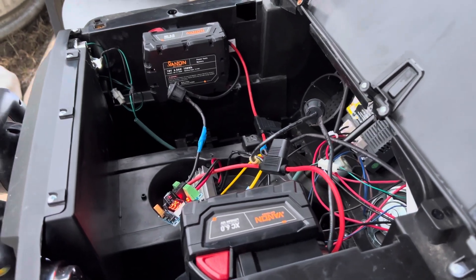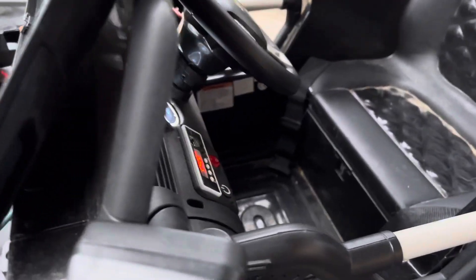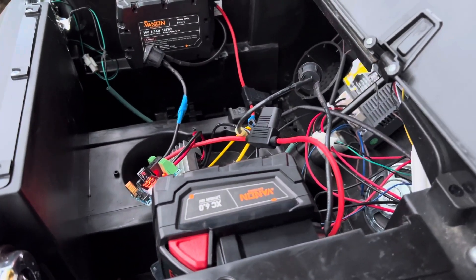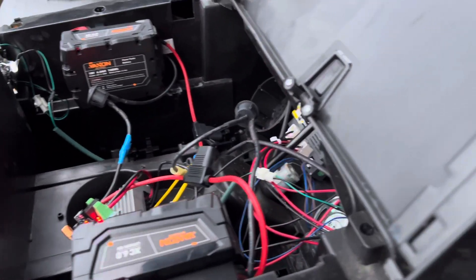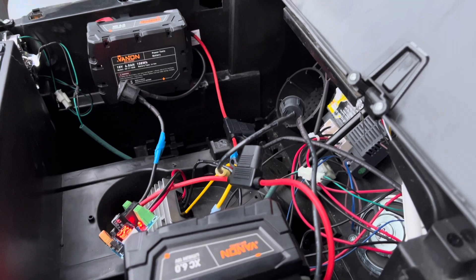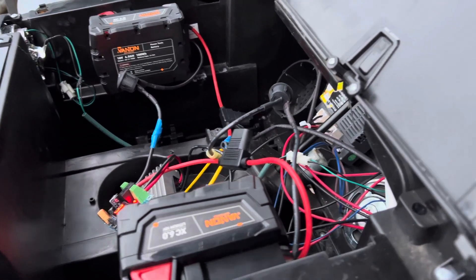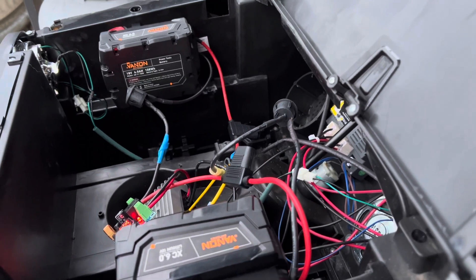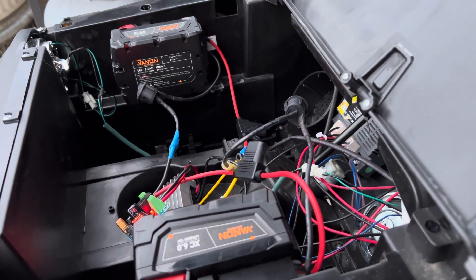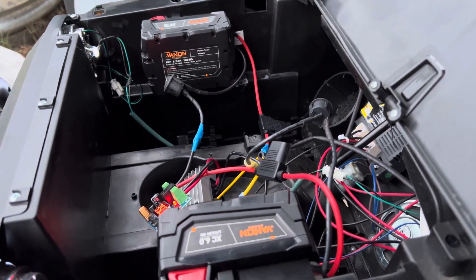For those of you with a Big Toys Green Country 24-volt monster crawler — basically looks like a Jeep — the 24-volt battery in it is terrible. If you accidentally run it dead a few times it just won't charge. So I wanted to swap it to run on Milwaukee batteries, but I was afraid I'd fry it if I put 36 volts through it.